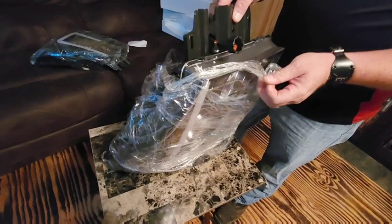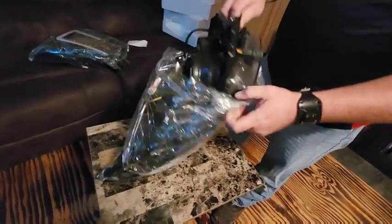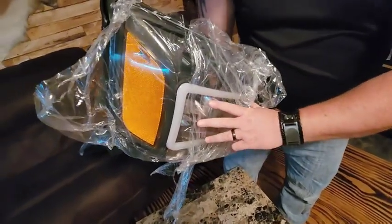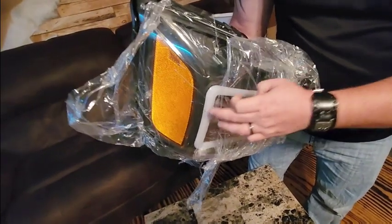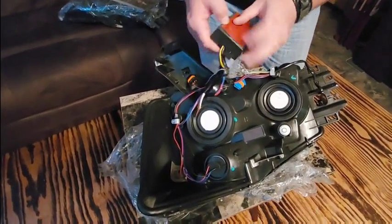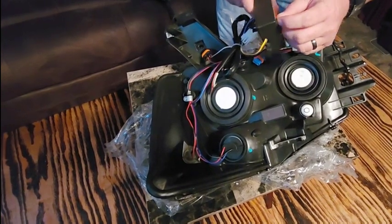They're wrapped up really well so they don't get scratched. Here's the factory plug, and these outer lights may take a separate wire depending on how they wired it up — I may have to wire something in. These extra lights are your running lights and turn signals. What's cool is they've already wired it into this control box, so I don't have to do extra wiring — I'm actually kind of excited about that.